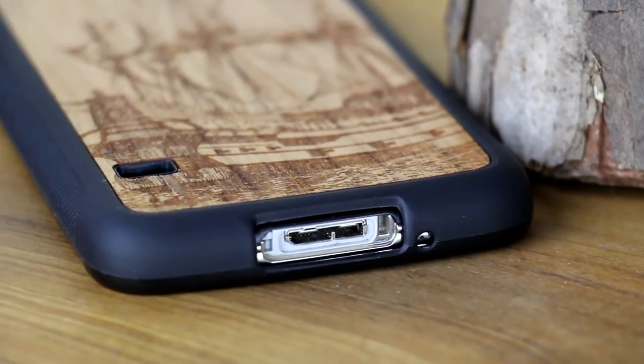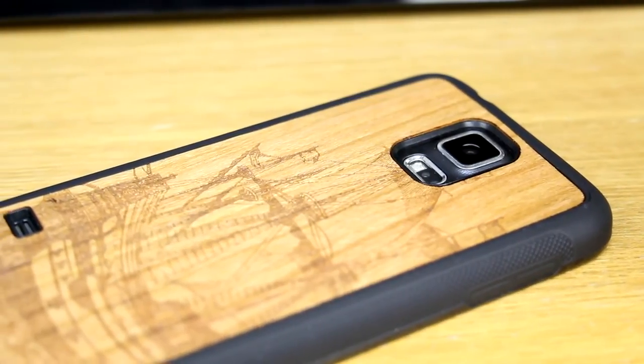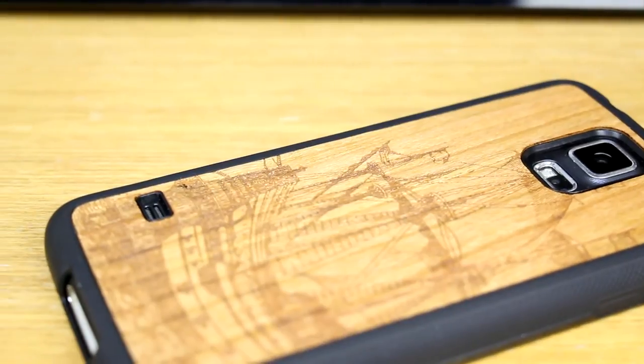If we take a look at the rear you will see there is a nice recessed cutout for the camera and flash, as well as the speaker, which will ensure they don't get damaged when the device is lying on its back.